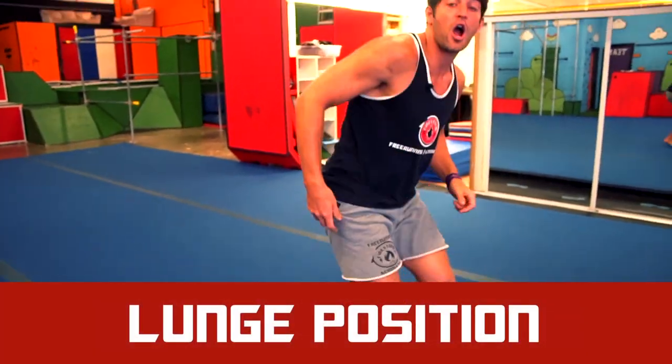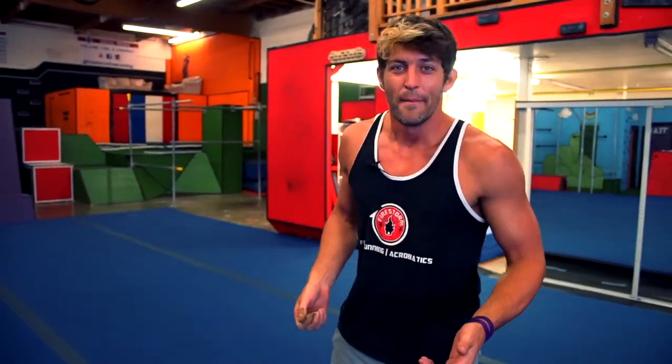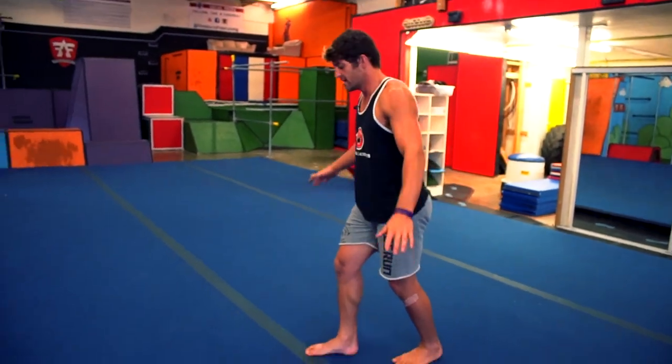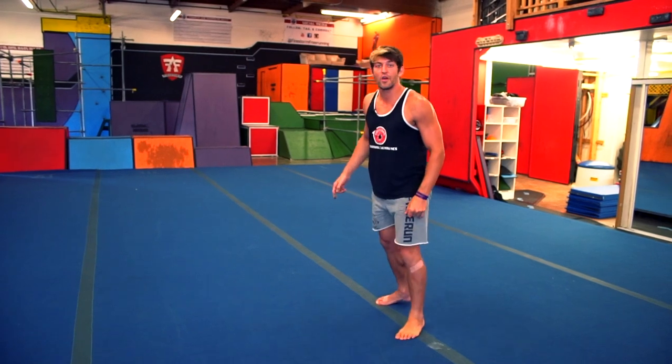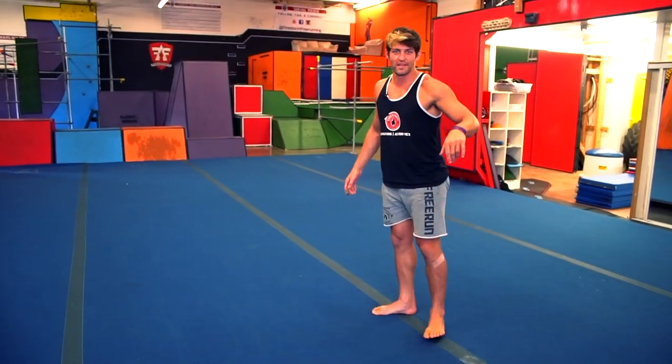Now let's move on to our lunge position. The lunge position is the cornerstone of all tumbling. Without a solid lunge you're going to have a lot of trouble doing cartwheels, handstands, round-offs — anything that requires powerful tumbling passes. The most common thing I see is people get ready for the lunge like this — and if you try to lean forward almost all your weight is off the ground, you've got no power, and you have to bend at the waist and break your body position. No good for tumbling.